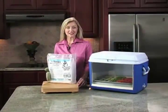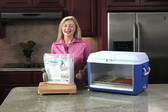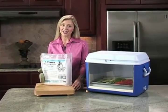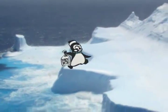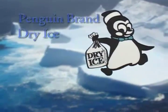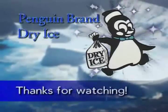Flash freezing using Penguin Brand dry ice makes it easy to enjoy fresh, healthy foods year round. Want to know where you can find Penguin Brand dry ice? Click on the store locator to find the store nearest you.